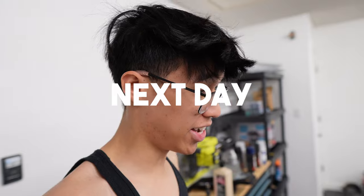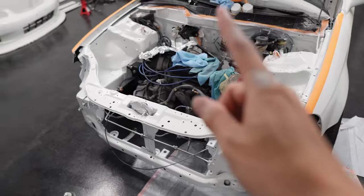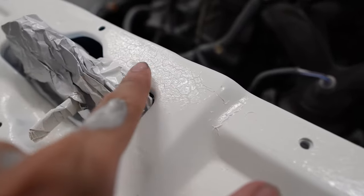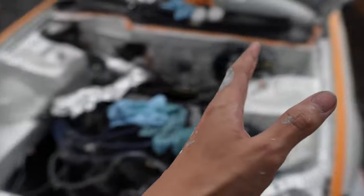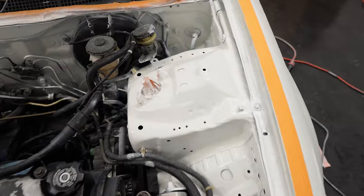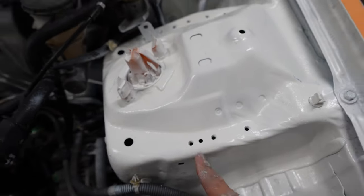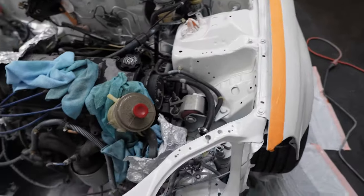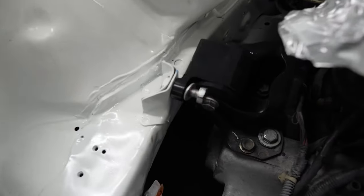Today I finally got the whole bay painted, but there is one big problem — it started wrinkling pretty bad. Last night it didn't look like this at all, but as soon as I put on the layer it just started wrinkling. I don't know if it's because it didn't have enough time to dry or maybe I laid it on too thick. It's about 70 to 65 degrees, so I feel like it's the perfect temp.